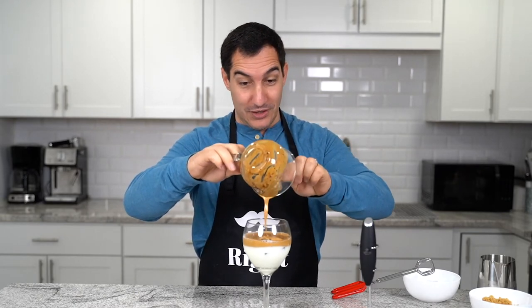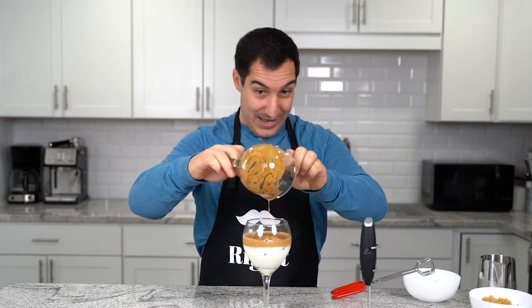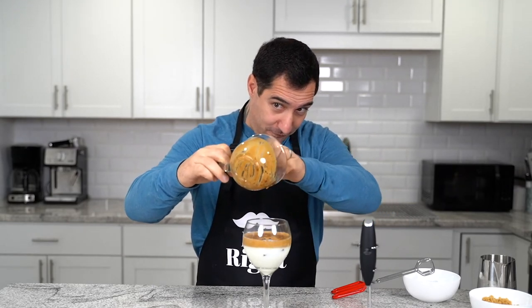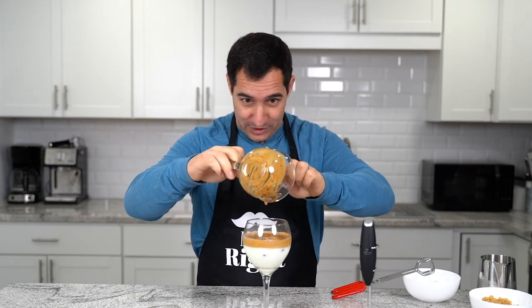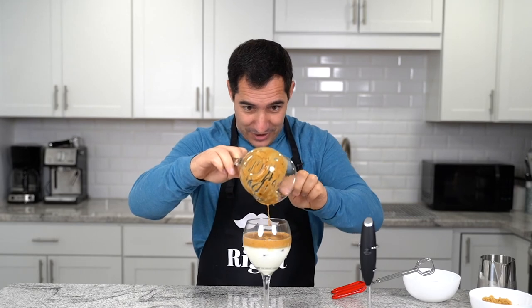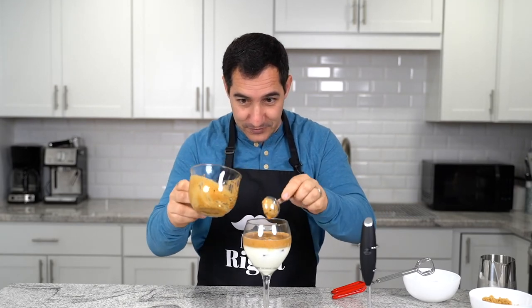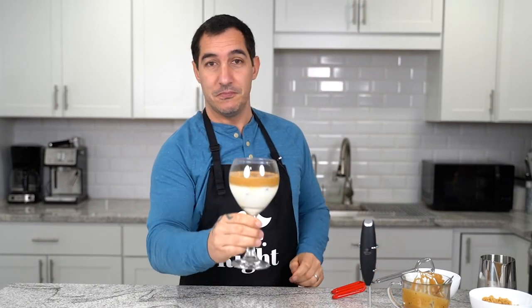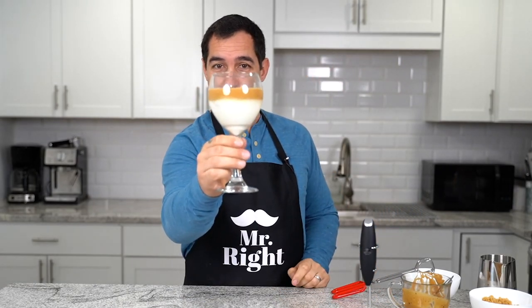It looks good! It tastes good! It's amazing! And I'm going to scrape every single part of this Dalgona coffee from the cup. Nobody is left behind! And this — this is the Dalgona coffee.